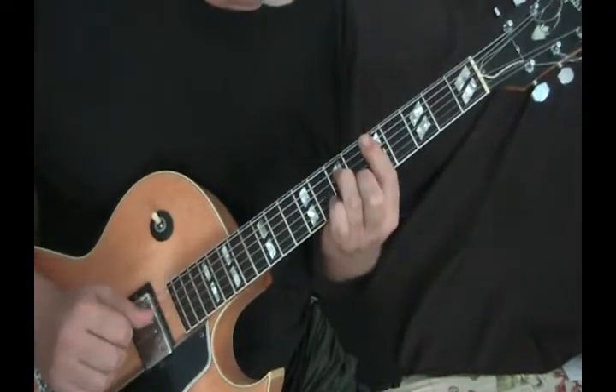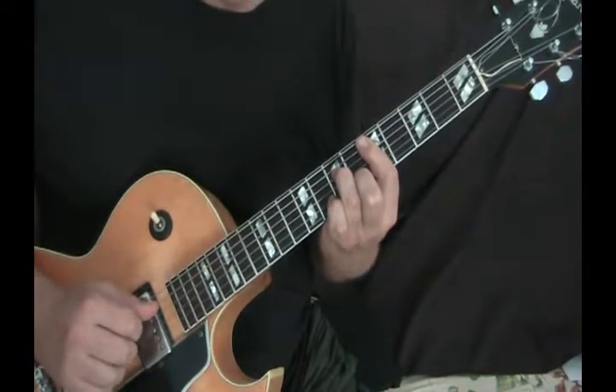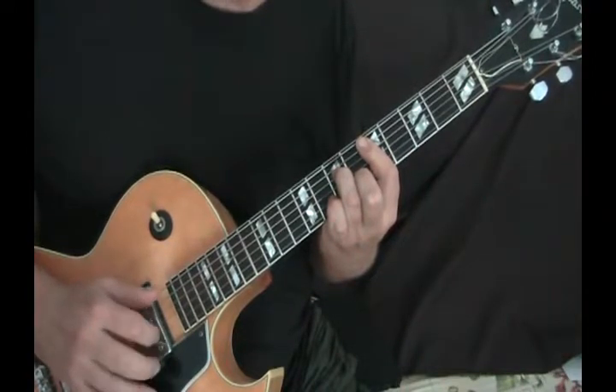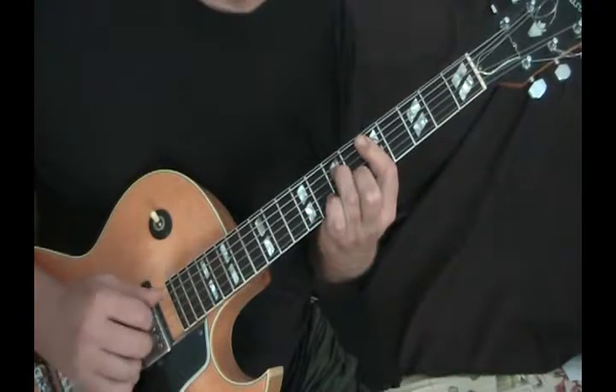Then the D minor — same as before, just the interior strings. This time I'll pluck the chord and then come back with my ring finger and grab the high E under the fifth fret there under the bar.